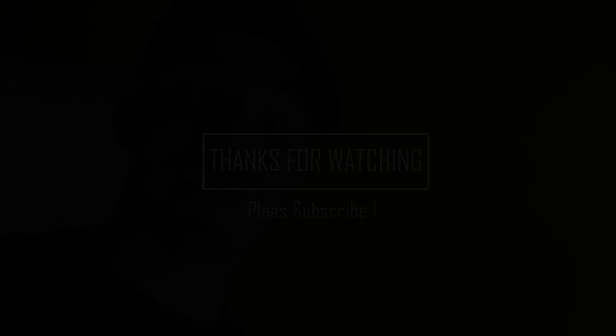Hey guys, this was the end of the video. I hope you enjoyed it. If you have any comments for me or any ideas for my channel, just comment them below. If you like it, thumbs up, subscribe, and see you next video.